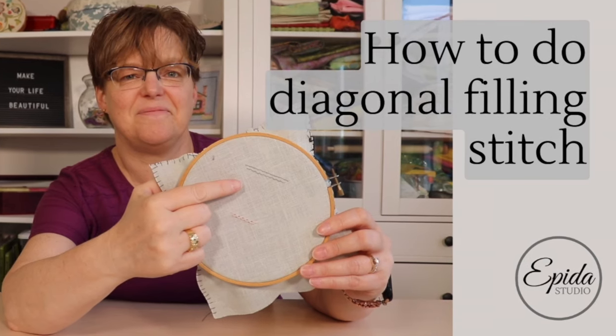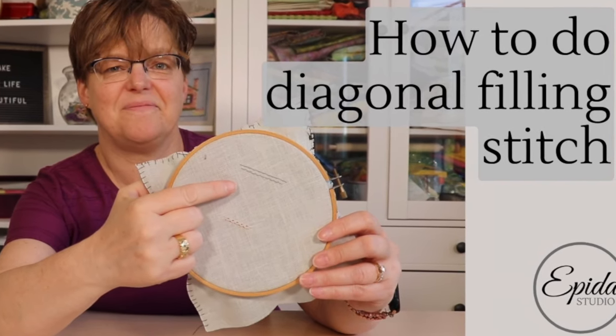The diagonal filling stitch is a nice embroidery stitch that looks like it might be two rows of diagonal back stitch, but it's actually easier to do than that. Today I'm going to show you how. Welcome to Evita Studio. My name is Elizabeth and I help you make beautiful things with quilting, pojagi, and embroidery.